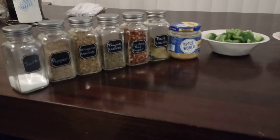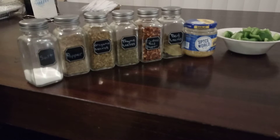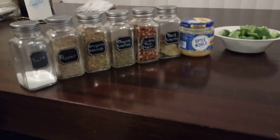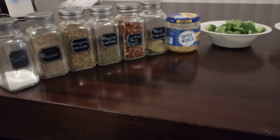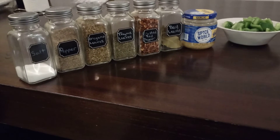Then I'm going to add a tablespoon of each of these seasonings: a tablespoon of salt, a tablespoon of pepper, a tablespoon of oregano leaves, a tablespoon of thyme leaves, a tablespoon of red pepper flakes, and a couple of bay leaves. You can use those seasonings according to your taste preference, but that's what I'm going to use.